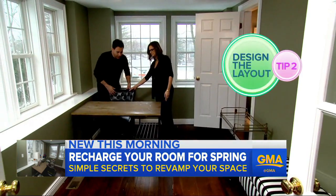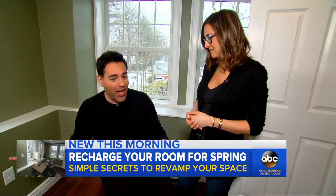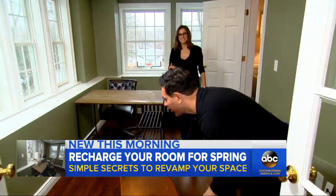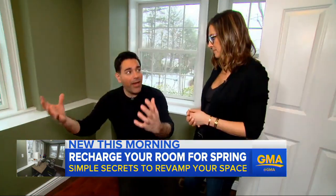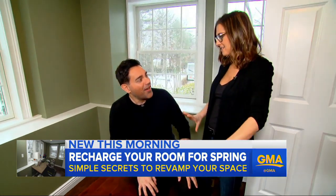Next, we design the layout. Placement's easier said than done. It's basically divide and conquer — we're going to split the room in half, keep one area for office, and keep one area to just enjoy, relax, and help you recharge this time of year.